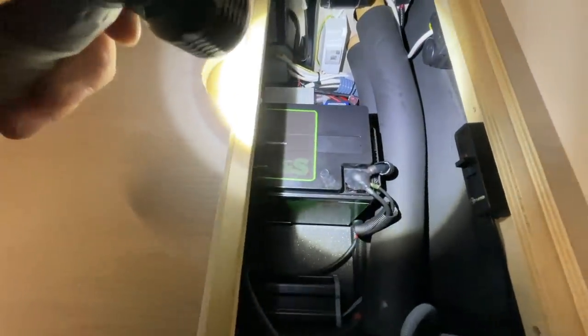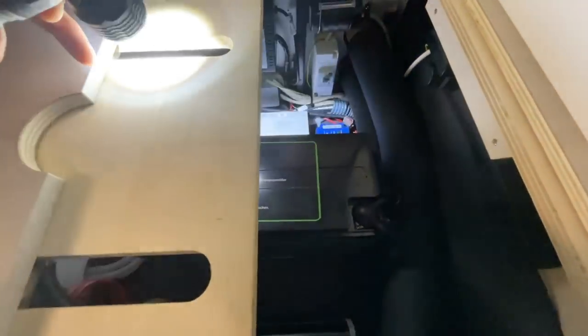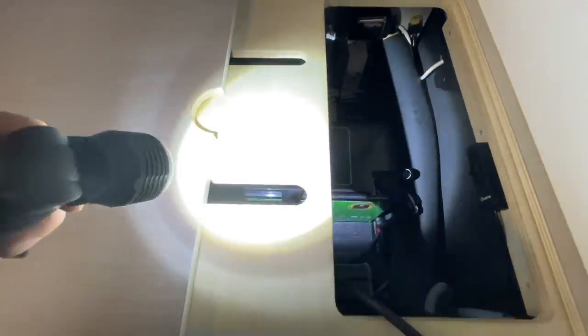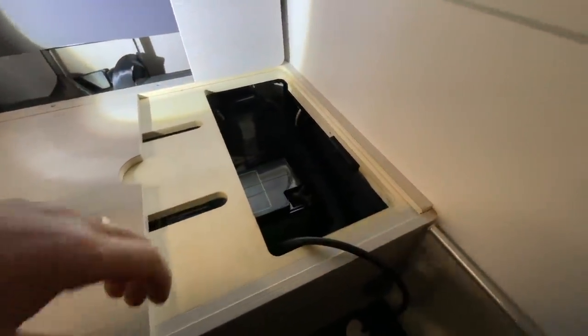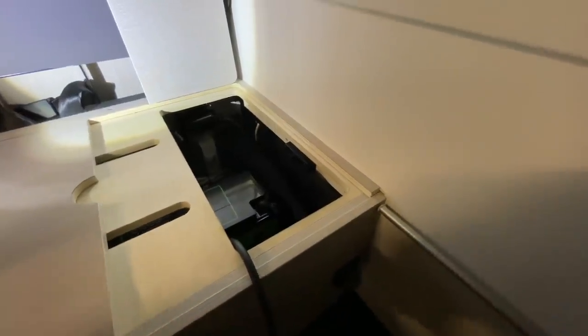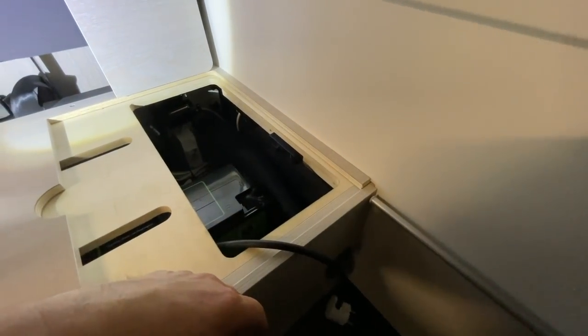And back there, around the corner, next to the socket — we can't see it right now — we have the network switching unit installed. It's so tight you can only see it a little bit through there. You can just about see it — that's the network switch, so that of course all existing sockets are supplied with power. Standard with Tournee, when they install an inverter, only the front socket is supplied. That's why we changed it accordingly.